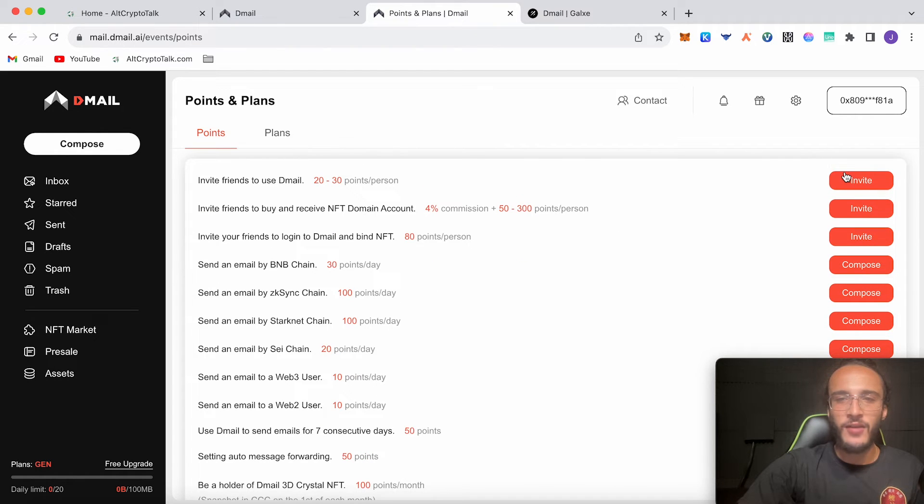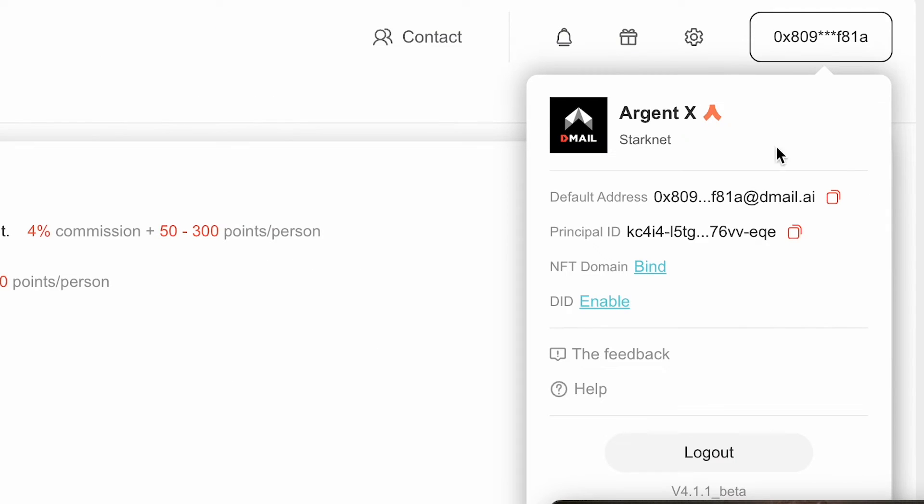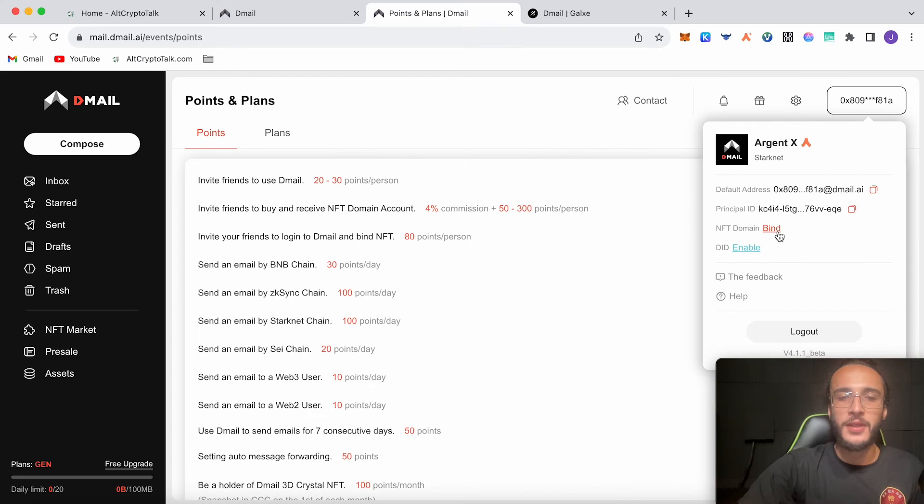Invite friends to buy and receive an NFT domain account, which you can set up for free. Now if we go up into our profile where it says NFT domain, we have to click 'Bind'. Before we go and complete some tasks in the points and plans page, we're going to bind our NFT domain so that we can add our points onto our domain — which is very important.